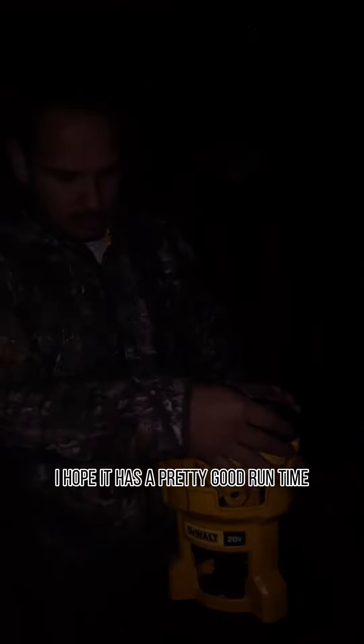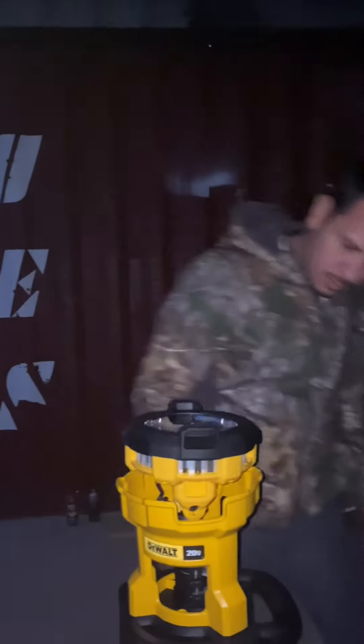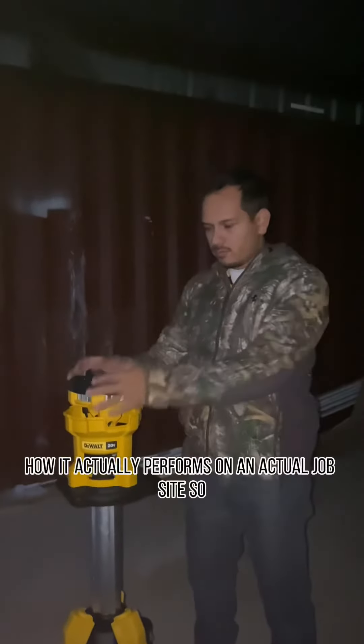I hope it has a pretty good runtime, and otherwise I'm pretty happy with it. We're gonna try it on a job site, so we'll keep you updated on how it actually performs on the actual job site. Follow me for more.